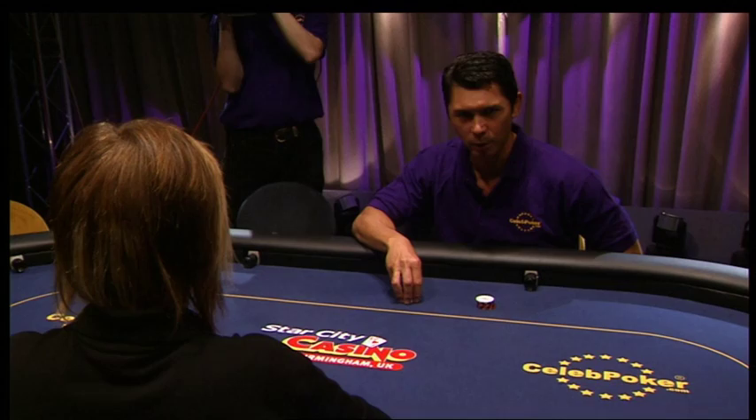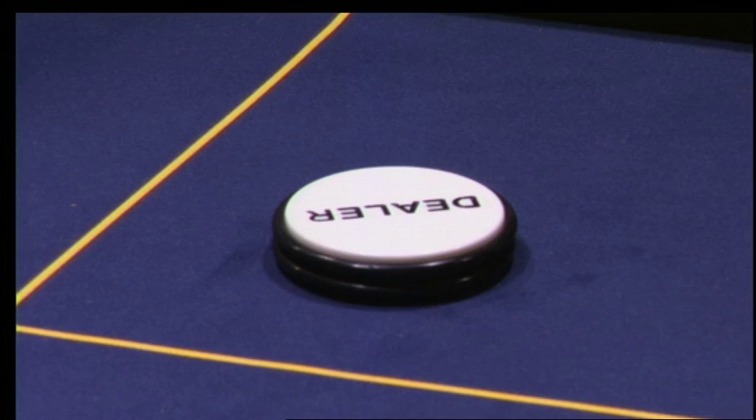Hi, I'm Lou Diamond Phillips. We're going to show you how to play a hand of No Limit Texas Hold'em.